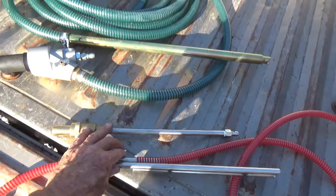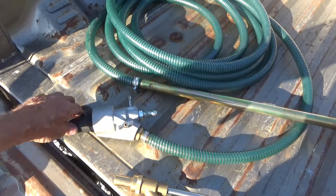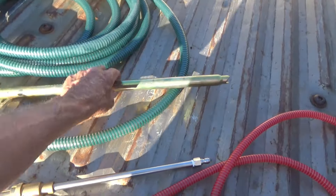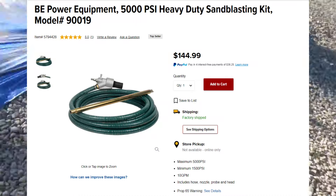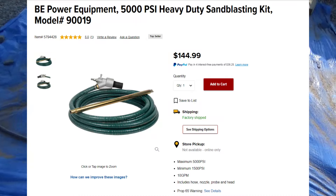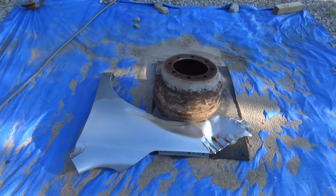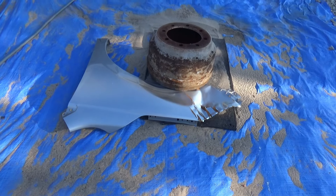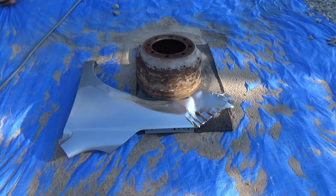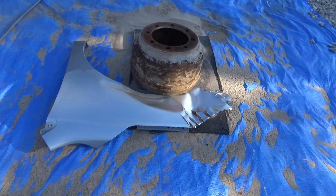This is the quarter-inch setup that we did the video on the other day, and this is the bigger 3/8 setup. We're going to try this one out and see how it works. We're going to do it on a brake drum, just the outside of it because this drum is not going to be reused. And we'll do some on a fender that was replaced on a car and see how it does with the paint and the rust on the fender.